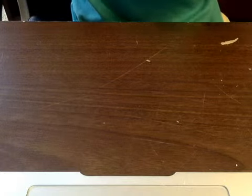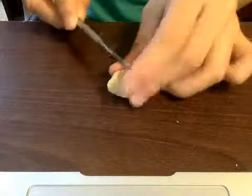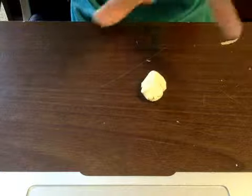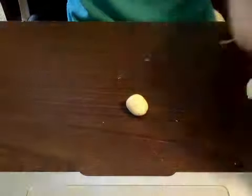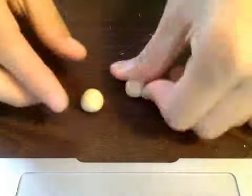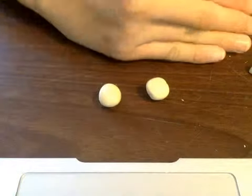Now you're just going to take your Urku, cut two slices of the same size, and roll them both into a ball. You can roll the ball in the palm of your hands or on the table, but I just like rolling in the palm of my hands. This is how they should look — they don't have to be a hundred percent symmetrical, but yeah.